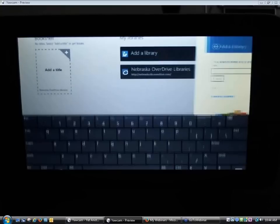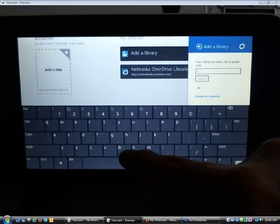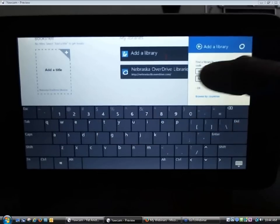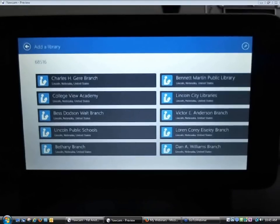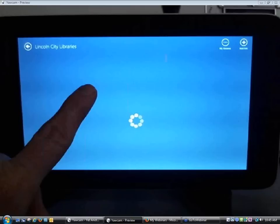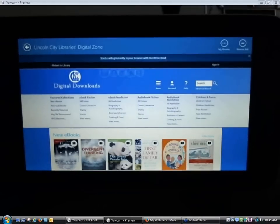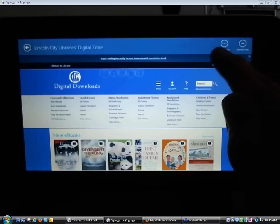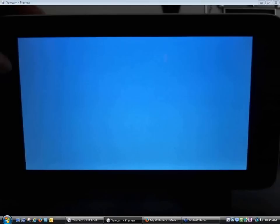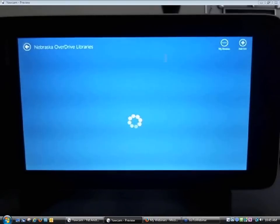I'm going to search for another library just to show you how you do it on the Windows 8 device. It works similarly, just looks a little bit different. I'll type in my Lincoln zip code and add the Lincoln City Libraries as an example. It lists different branches and I'm selecting Lincoln City Libraries — it shows me the Lincoln City Libraries OverDrive collection. By searching for and going to this site, it's been added to my list of favorite libraries. Now Lincoln City Libraries is in my list of libraries.